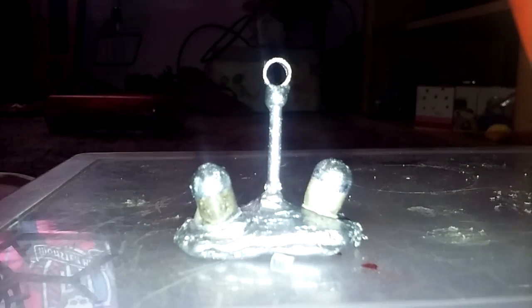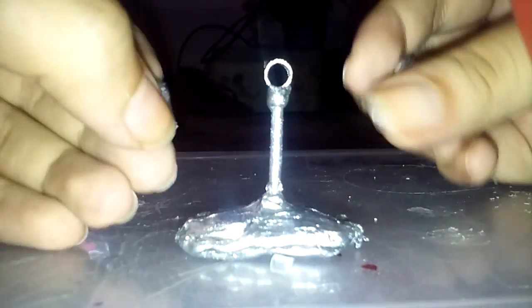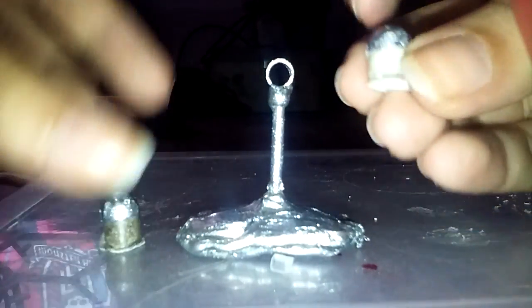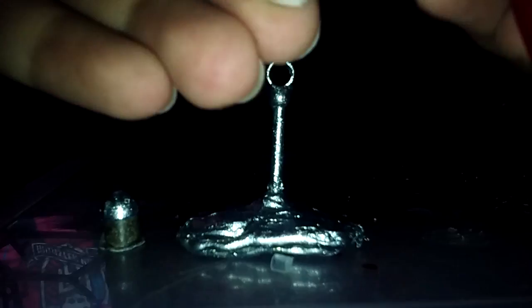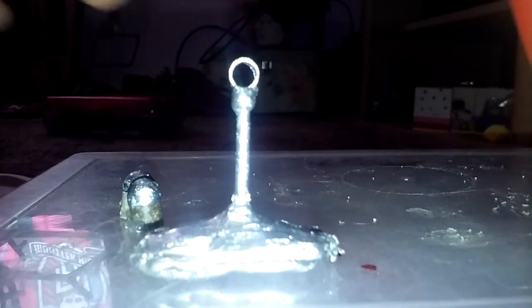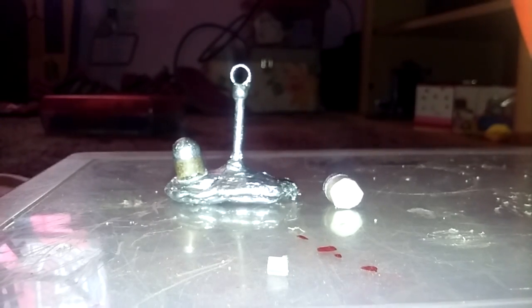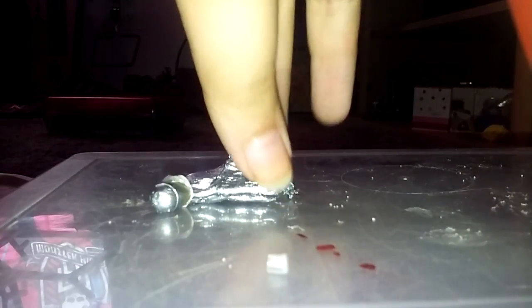Hey guys, today I'm going to show you how to make this cool little salt shaker display. So this is salt, sorry if you guys can't see that well — my camera sucks. This is pepper, and the little display you can put it on and just stand it up like that. There you go, you have your own little salt shaker display.